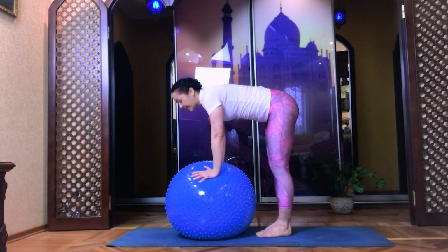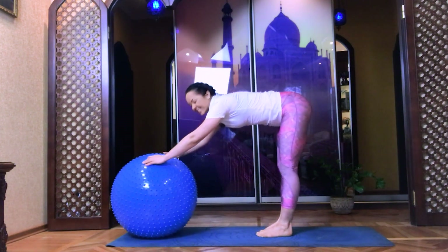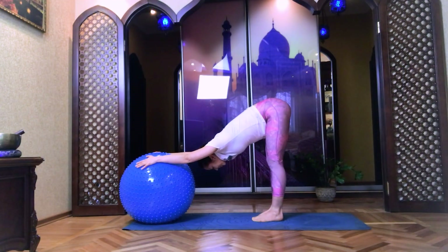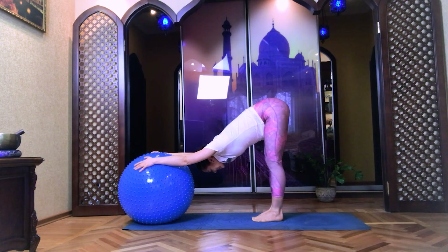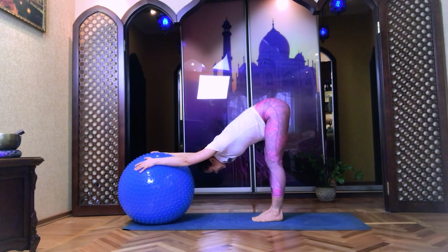Collect your feet together and push the ball out of the body and have a rest. Close your eyes. Turn your mind to the breath. Deep breath in and exhale out.